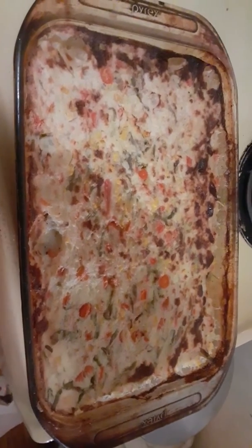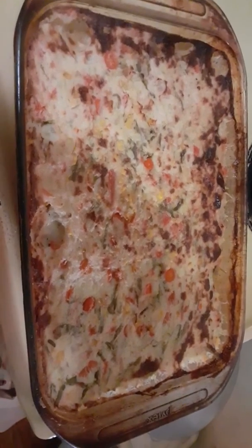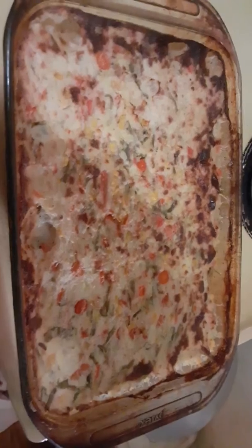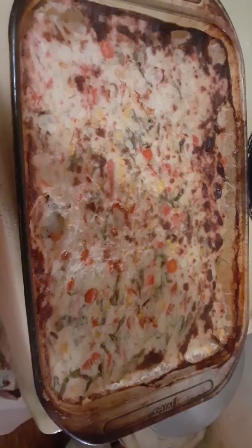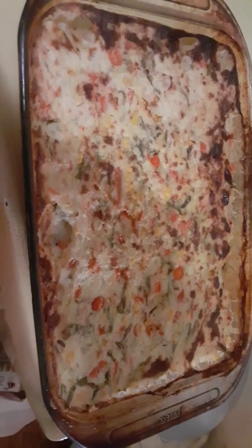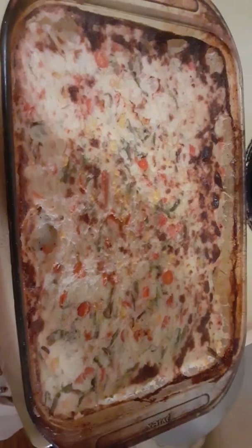The mashed potatoes were made with almond milk. I just wanted to share this dish that I made. I don't know how to reverse my camera to put it back on me, but this is the first time I've ever made shepherd's pie and it looks really good. I'll have to let you know how it came out.